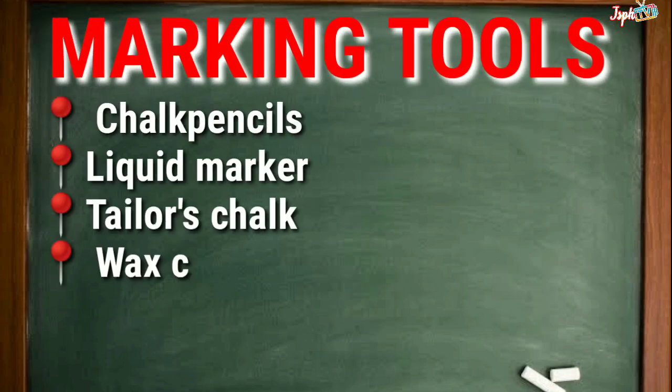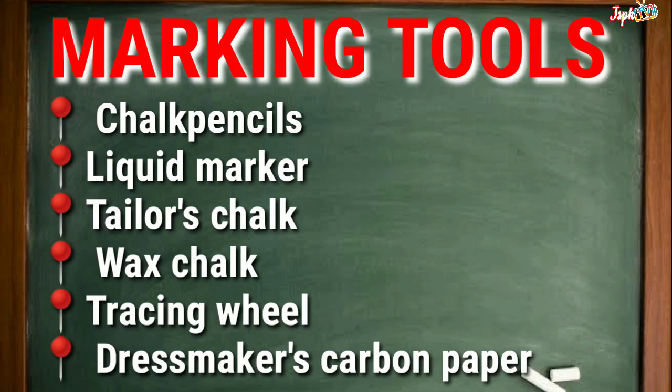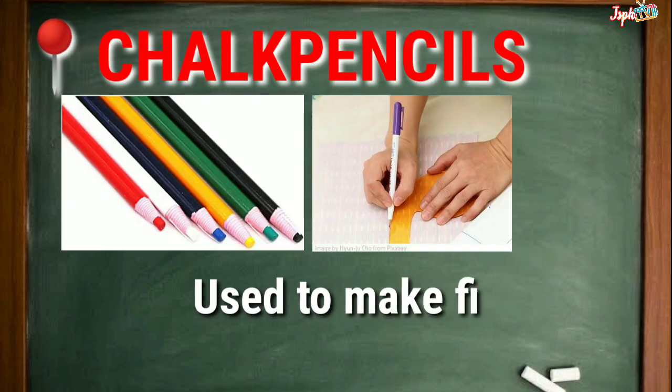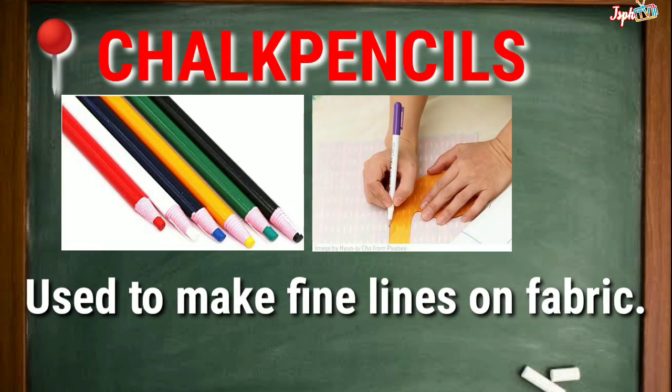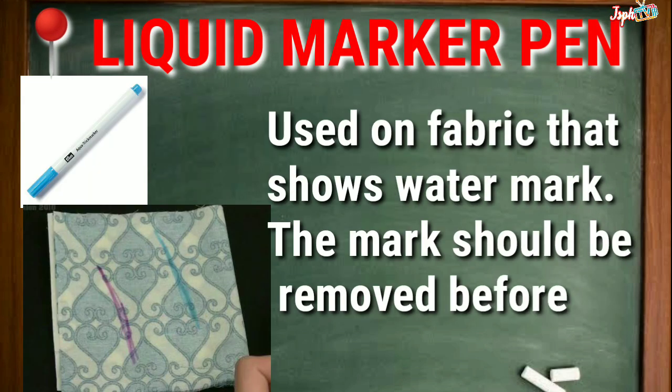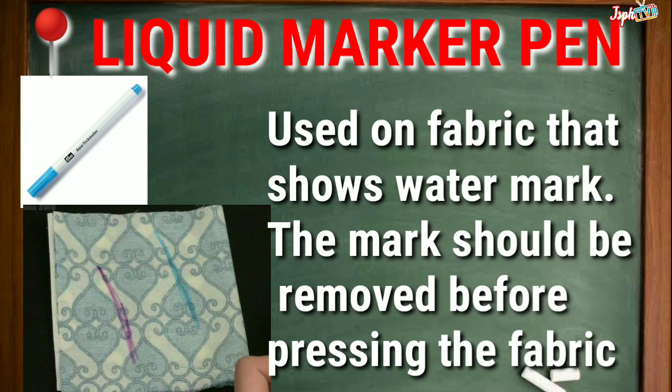Marking Tools. Chalk pencils or dressmaker's pencil: Used to make fine lines on the fabric. Liquid marking pen: Used on fabric that shows a watermark. The mark should be removed before pressing the fabric.